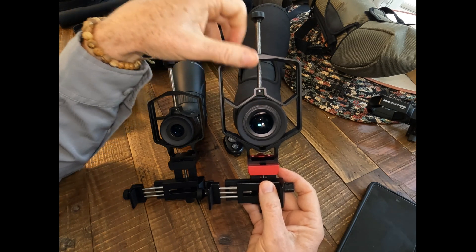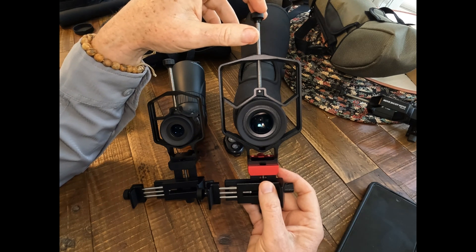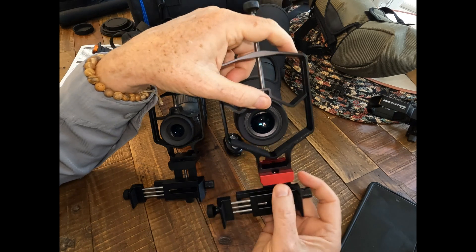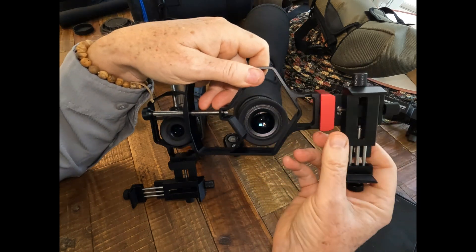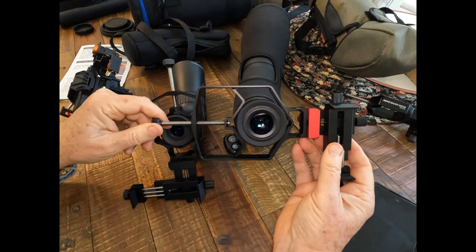But sometimes, depending on the subject — for birds, vertical works out pretty good — but sometimes the aspect ratio versus the orientation of the bird or the animal means you want to go into landscape mode. You can certainly do it in landscape mode, no problem with that. So it works either way.